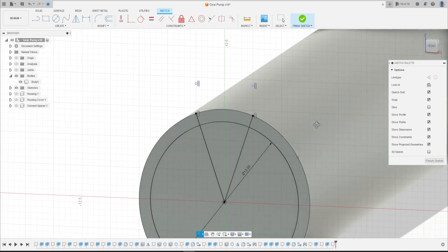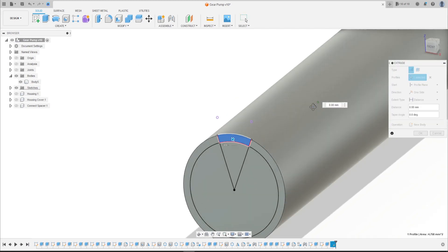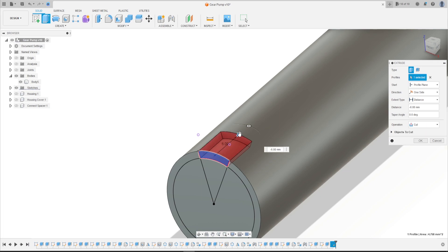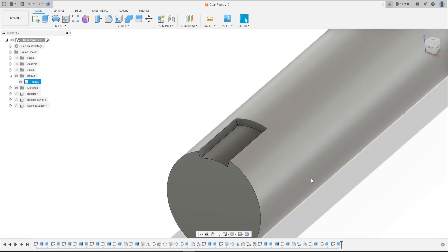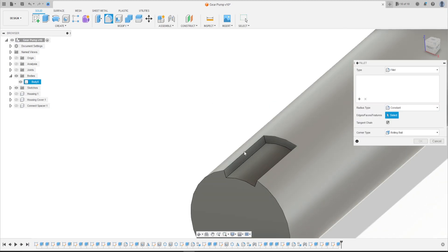We have this profile that we will use. Finish the sketch. Go to Extrude, select just this profile here, and cut this minus 10 millimeters, press OK.